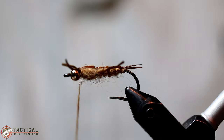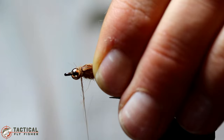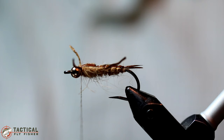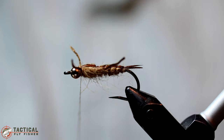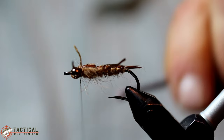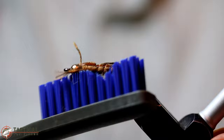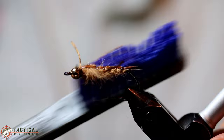To finish the fly off, you could easily just whip finish here, but I'm going to go ahead and add a little bit more dubbing just to cover up those ends of the biots and those thread wraps — makes a little bit neater looking fly. To make sure this is nice and durable, I'm adding just a little bit of super glue and then I'm going to make several wraps and then whip finish again. The one last thing I'm going to do here is just rake out the dubbing with this dubbing brush a little bit, to make sure I have a nice wide profile and that it looks as buggy as it can be before it gets in the water.